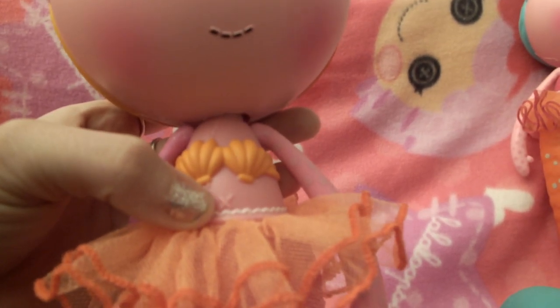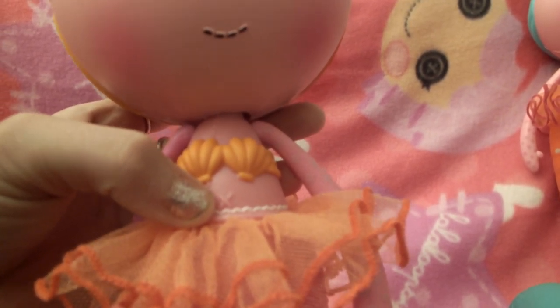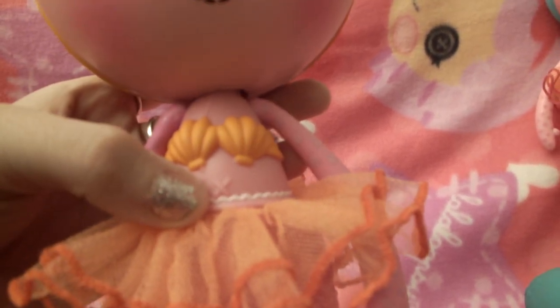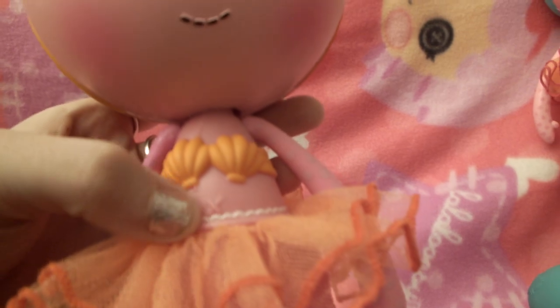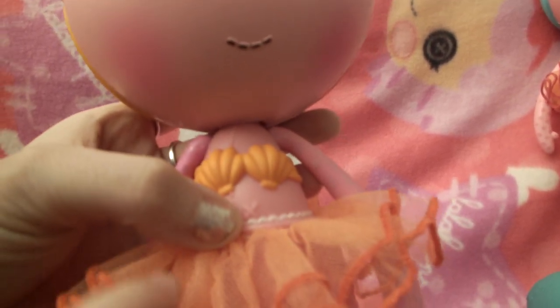She has a top kind of like Ariel from The Little Mermaid — she has the seashell top. Ariel is my favorite mermaid, my favorite princess, and we love her plans. We love Disney. I love her little stitch and her little stitch belly button.